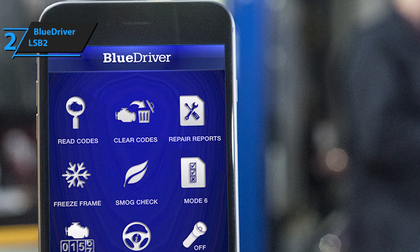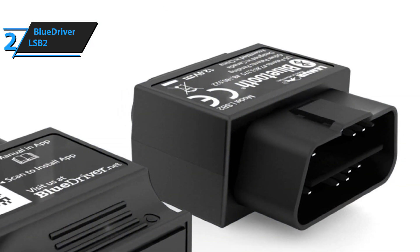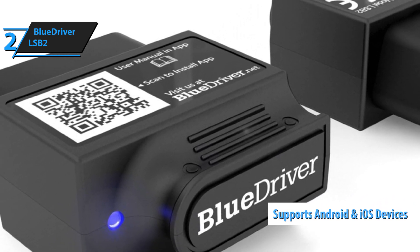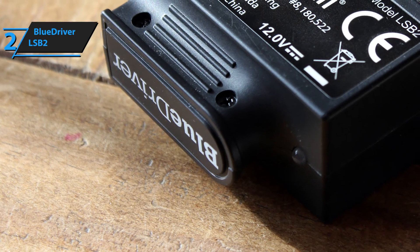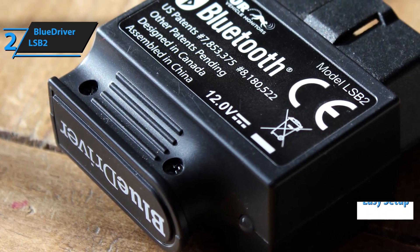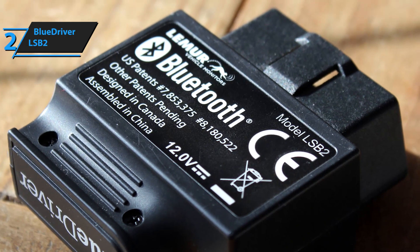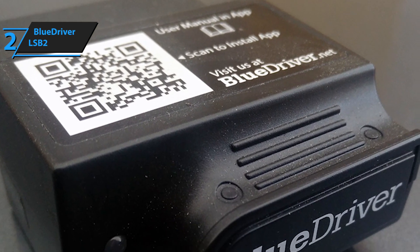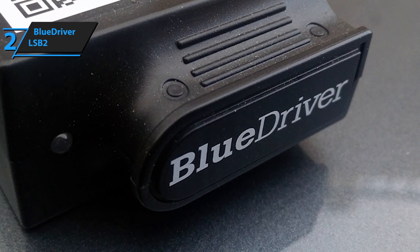In terms of accuracy and reliability, both BlueDriver's LSB2 and Foxwell's NT301 largely rely on your phone's Bluetooth and Wi-Fi connection. However, as far as compatibility goes, the BlueDriver LSB2 works well with both iPhones and Android smartphones, unlike our first pick which was solely built for Android. This is a highly versatile OBD2 scanning tool that provides a comfortable, easy setup, superb connectivity, and exceptional reliability. It packs a massive punch for the buck, and we highly recommend checking it out.